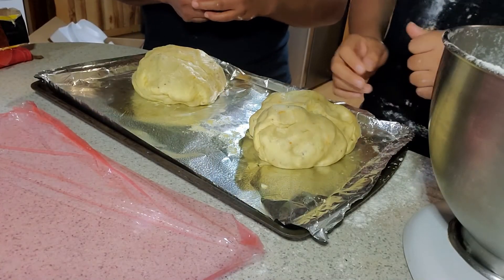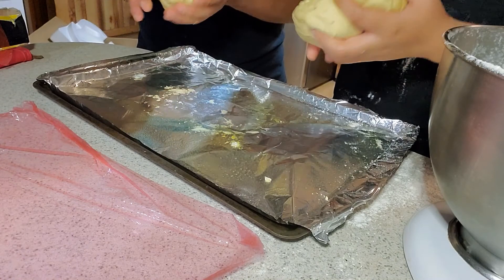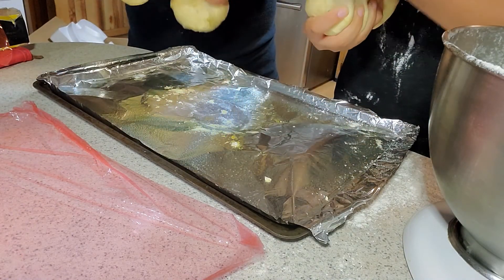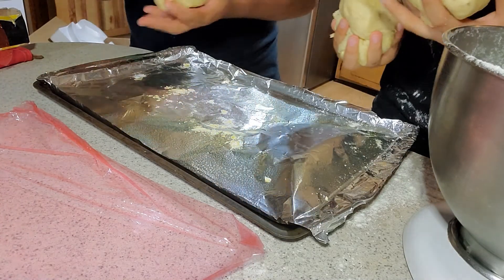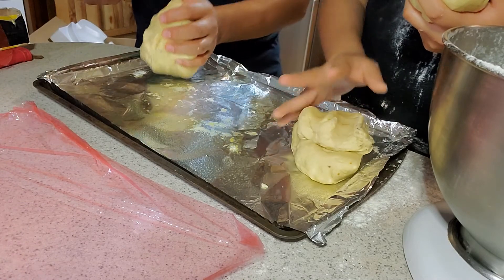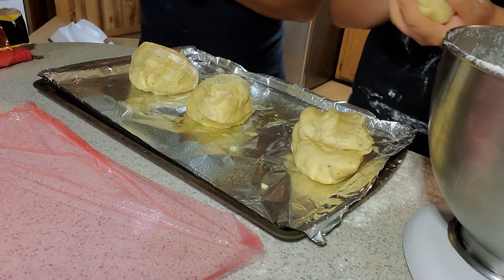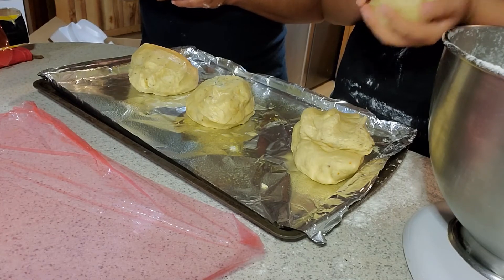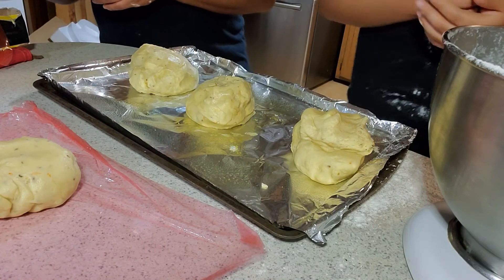After you have taken your dough out of the bowl, you're going to separate it into two equal pieces. Next, take the two pieces of dough and separate them in half again — now you should have four equal pieces. Take three pieces and put them on a greased pan; these three will rise for an hour until they double in size, covered with plastic wrap. Take the fourth piece and wrap it in plastic to put in the fridge for later use.